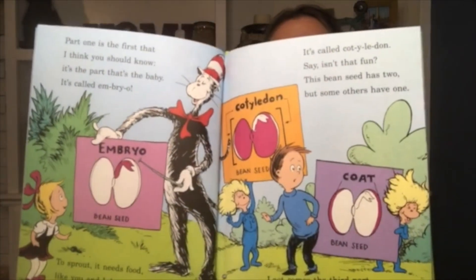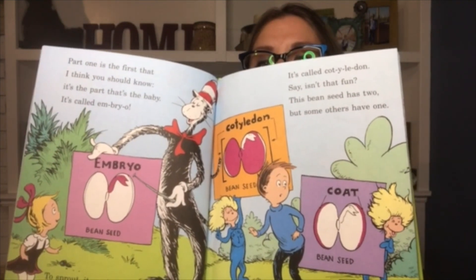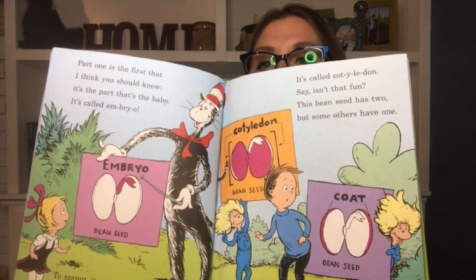It's called the cotyledon — say, isn't that fun? This bean seed has two but some others have one. Last comes the third part that you need to know — it's the coat, which protects our cute bean embryo. So there you see the embryo, the cotyledon, and the coat — all parts of a bean seed.